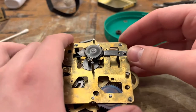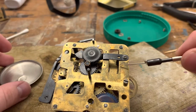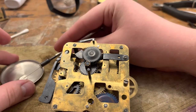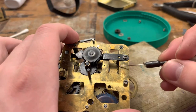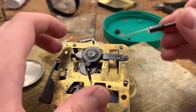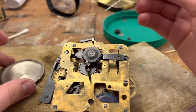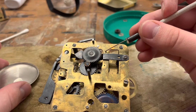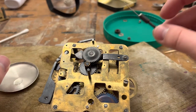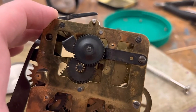We're going to oil this pivot now — that's almost microscopic. I'm going to get a very small amount of oil there. Oil that. This guy here is already oiled. Oil that pivot there. You don't want too much oil, just enough. I think we may have over-oiled that one — it's a little worn — but I think it's okay.